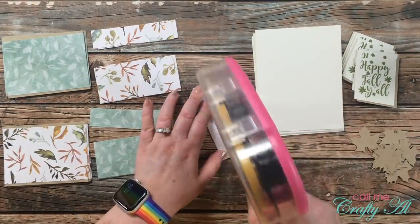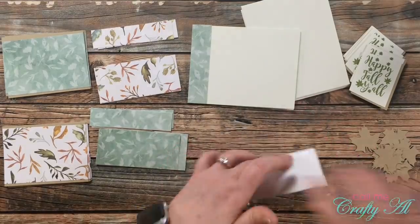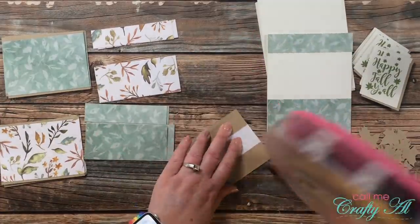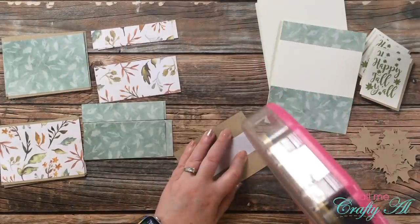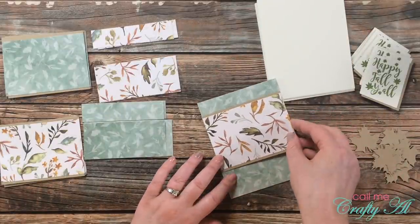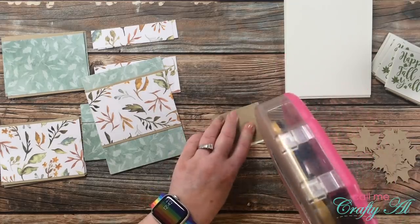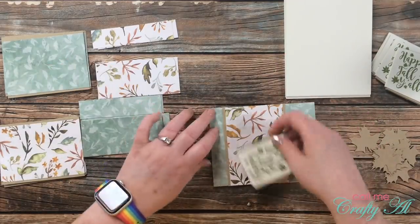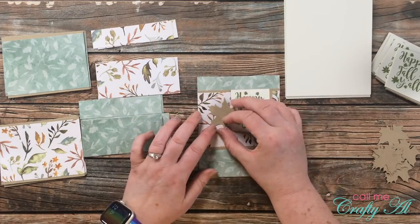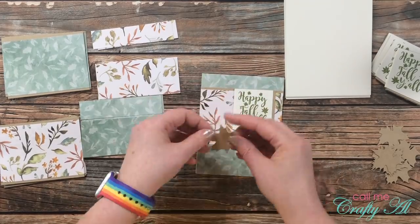Now all of the individual pieces are ready, so it's time to get the cards put together. I'm going to show you one from start to finish. For the first card I place piece A and B on the card front — A gets aligned at the top and B at the bottom. I did have to stop briefly to reload my ATG, but then I placed adhesive on the back of the matted piece and that covers up the opening on the front of the card. The sentiment was the next piece to get adhesive, aligned at the top with the kraft cardstock mat. To add some dimension I used foam dots on my leaf and popped that up to the left side of my sentiment.